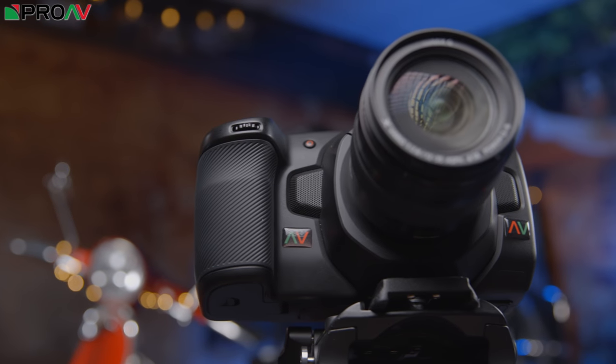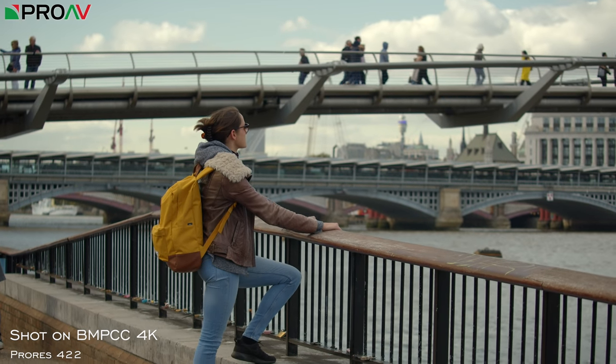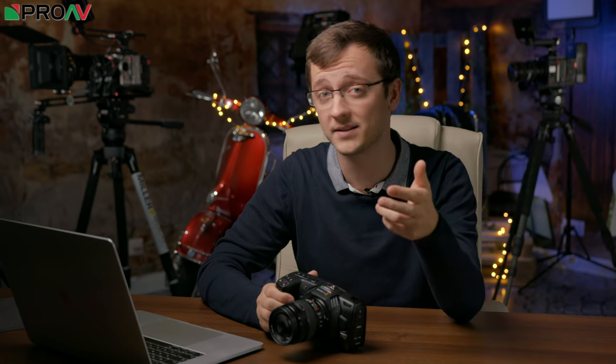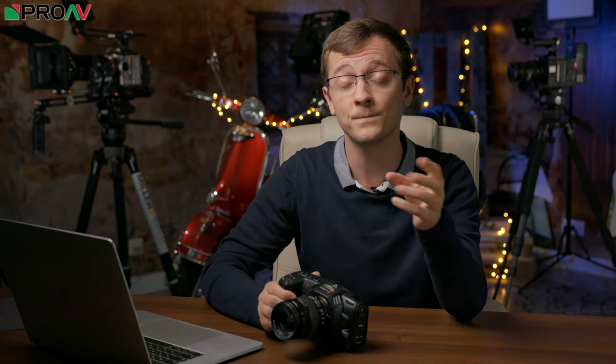Hi, Karl here for ProV TV and welcome to the first of our test videos for the Blackmagic Pocket Cinema Camera 4K. We shot with this and released a video recently up in London — thank you so much to everyone who watched that. The reception was absolutely fantastic, and a lot of this video and the subsequent tests we're going to do have been based on what you've all been saying in the comments and what you've been asking us to test.